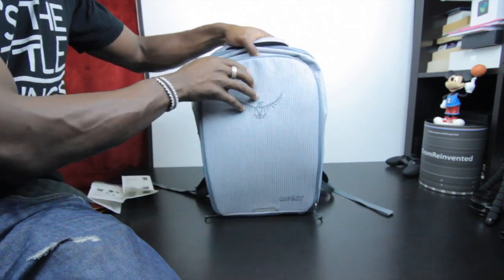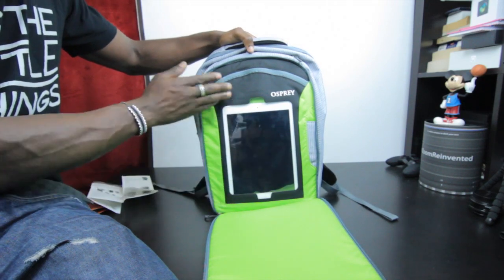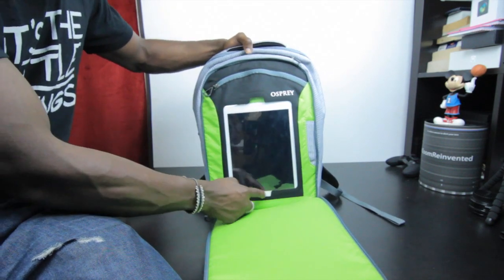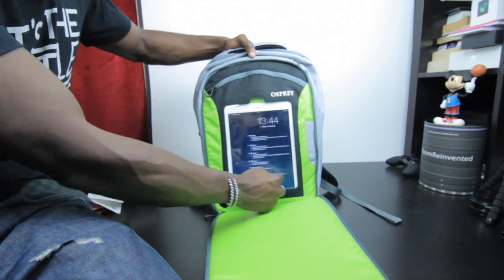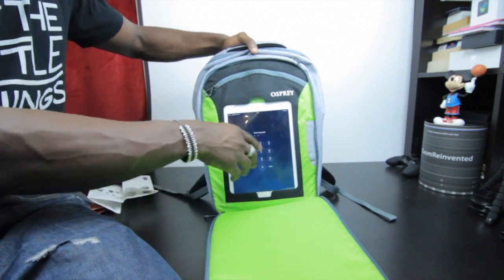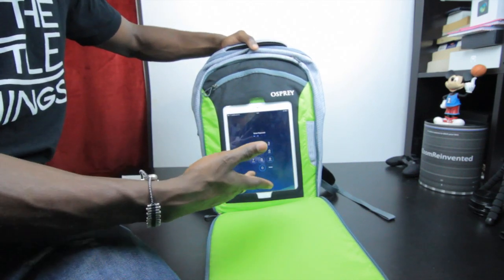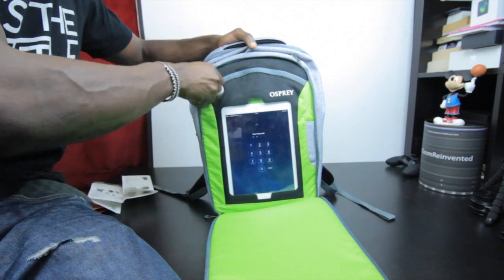There's a port and space for your tablet on the front so your tablet can stay there all the time, and you can operate it from this area. You can quickly unzip this to access your tablet if you need a map, some information, or your banking app for example.